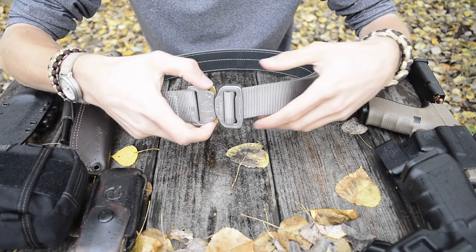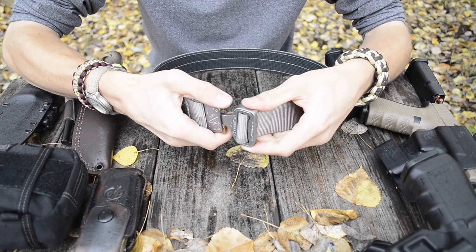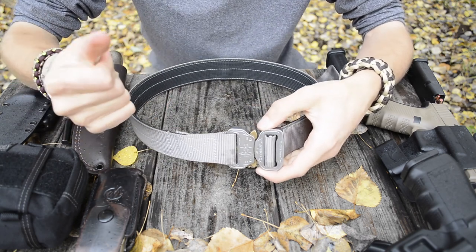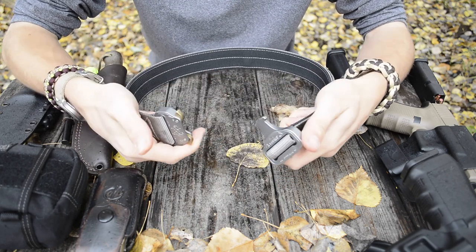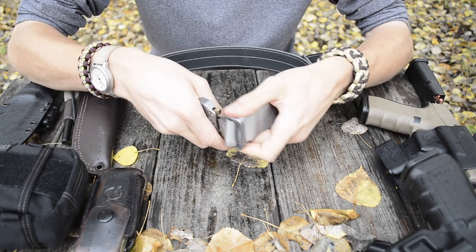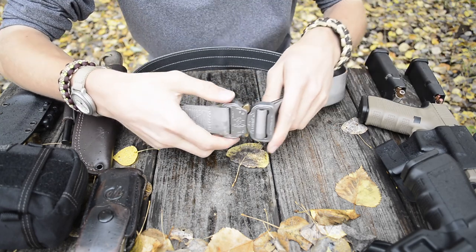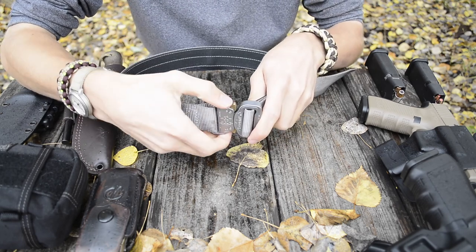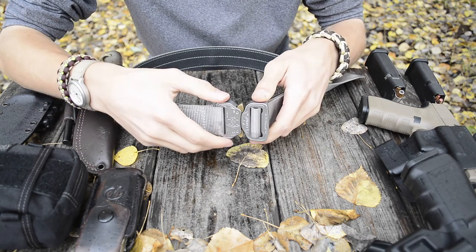Aside from those positives, there's not really any negatives in my opinion to this system unless they're purely preferential. Everyone's going to have their own preference when it comes to a belt. There are some people who would never buy a Click Belt because of the Cobra buckle, and to those people I would say this is definitely not your belt. But if you enjoy having an easy-access belt that you can just easily pop on and off, you should definitely consider this belt.